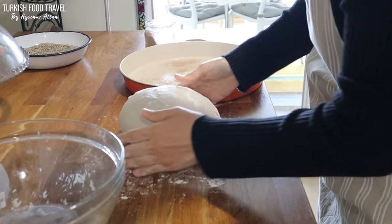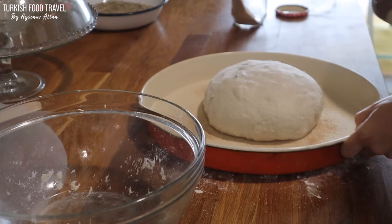I have these two pans that are the same size. I close it and bake it like this, and then open it after a while.